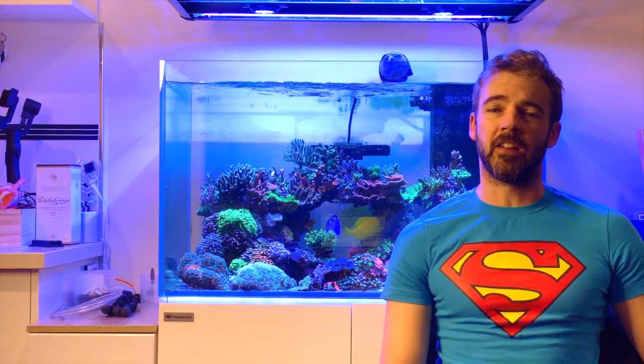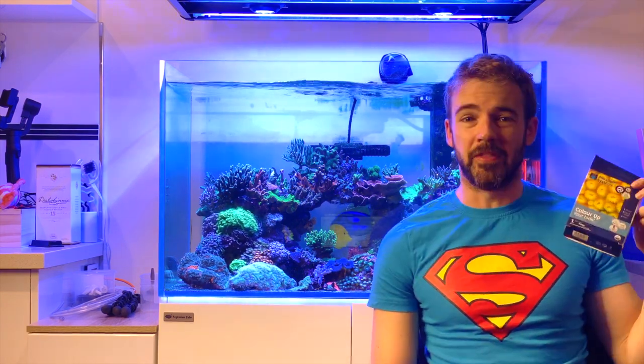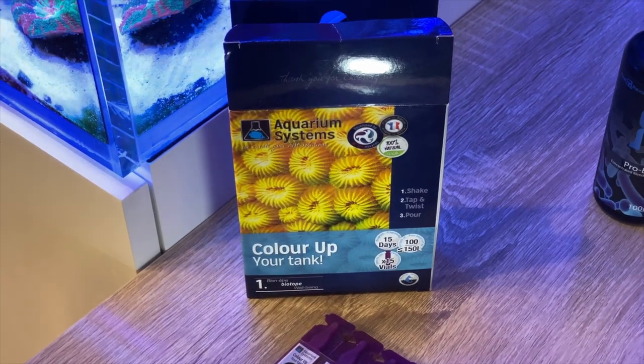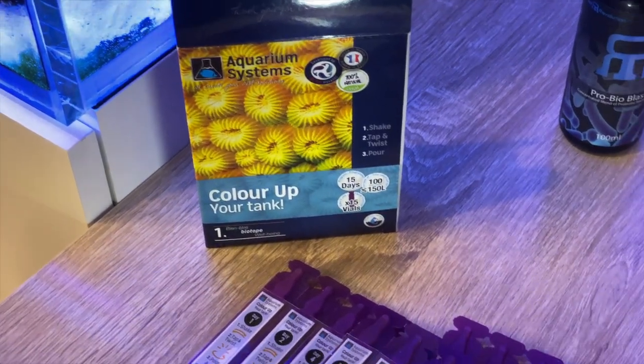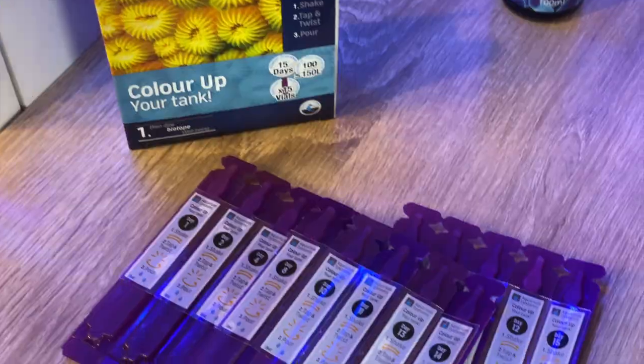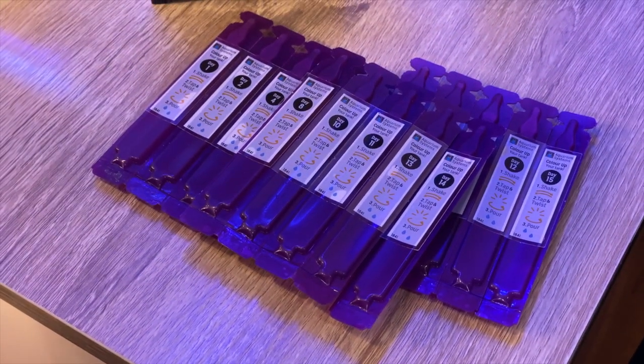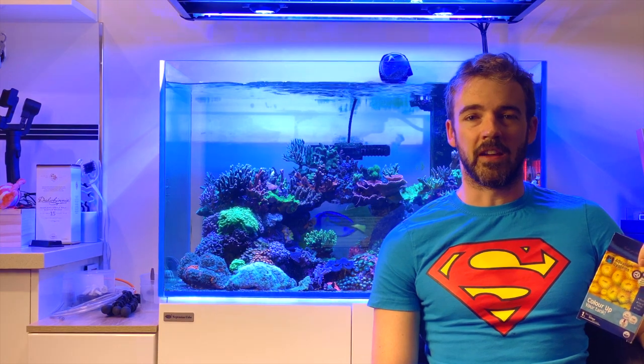As a quick refresher, I decided to run a full course of the Aquarium Systems Colour-Up program. This program was super easy and simple to follow. Essentially you use this kit that includes 15 vials of pre-prepared strains of various live bacteria. Each vial is labelled with a day on it and you pour the appropriate vial into your tank every day.